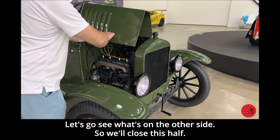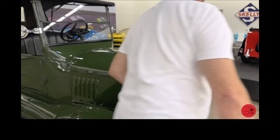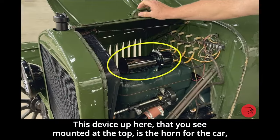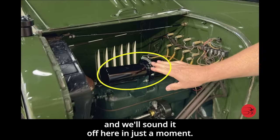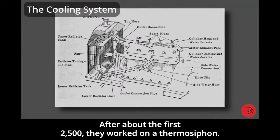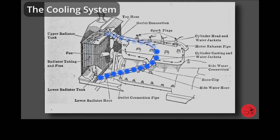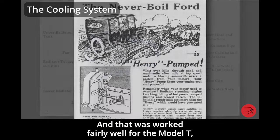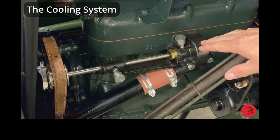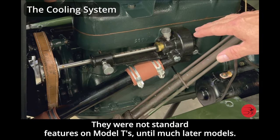Let's go see what's on the other side. We'll release the four spring-loaded locks. The device mounted to the top is the horn for the car. This is an aftermarket water pump — the Model T did not come with a water pump after about the first 2,500 units. They worked on a thermosiphon: as the water heated up in the block, it would gravitate towards the top of the radiator, trickle down, cool off, and re-enter. This worked fairly well, but the cars tended to overheat on very hot days. Aftermarket water pumps were available and most Model T owners chose to use them to keep the car cooler, though they were not a standard feature on later models.